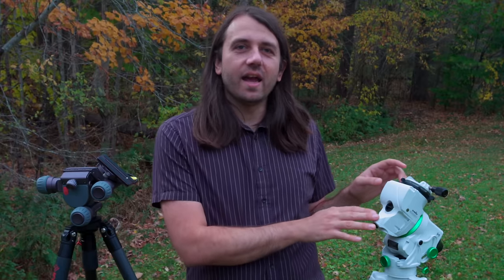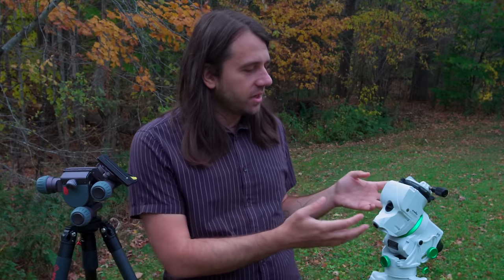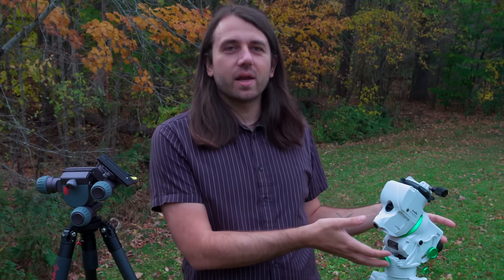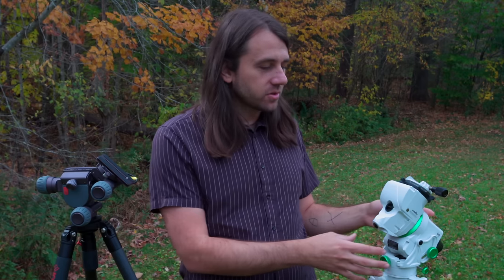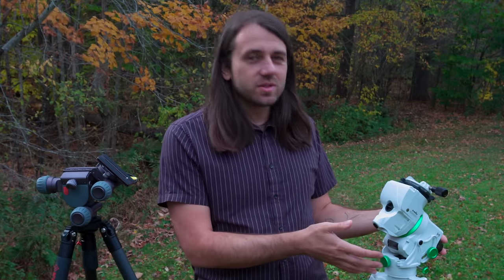Star trackers have been simple devices, but these days manufacturers are starting to offer trackers with a lot more smart tech built in, which is why I call them high-tech star trackers. The Star Adventurer GTI is a new edition of a very popular star tracker from Skywatcher. They've basically turned a star tracker into a mini equatorial mount like you'd use with a telescope, miniaturizing all the features of a bigger computerized go-to equatorial mount and making it wireless so you can use it with the included app.